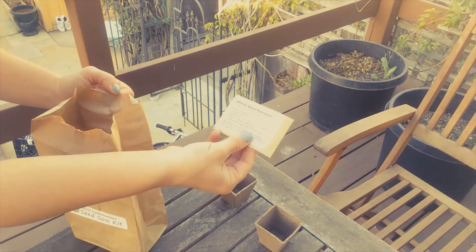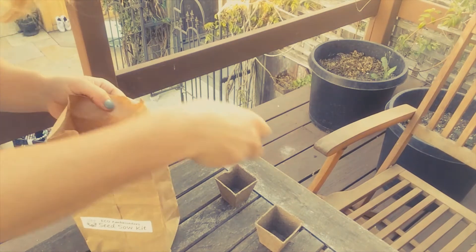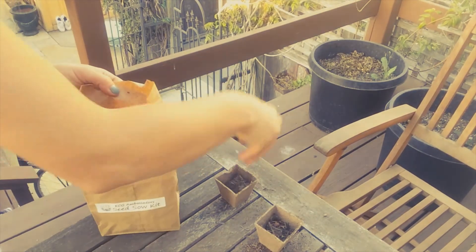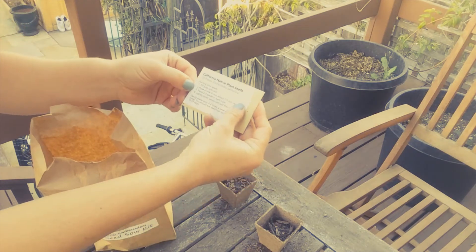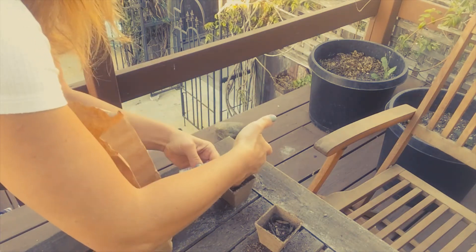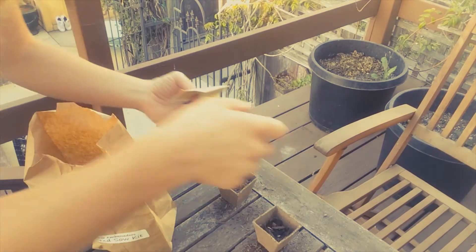The first instruction says to fill the pots with soil. Next, to poke a hole in the soil about a quarter inch deep. I'm using my pinky here — a quarter inch is not very deep at all, just a small hole.